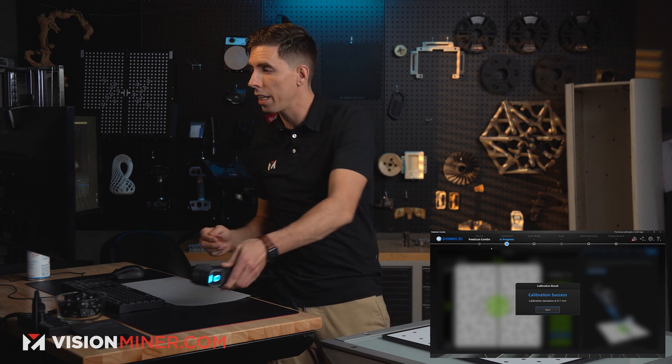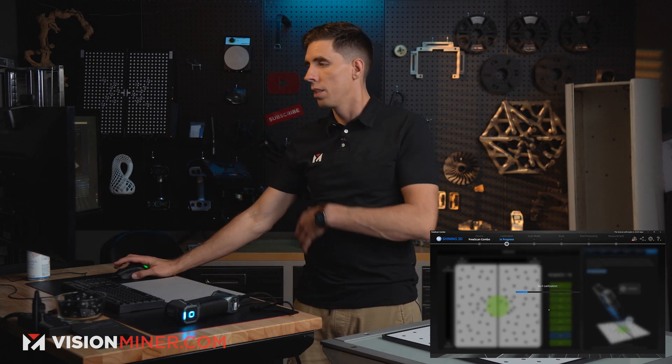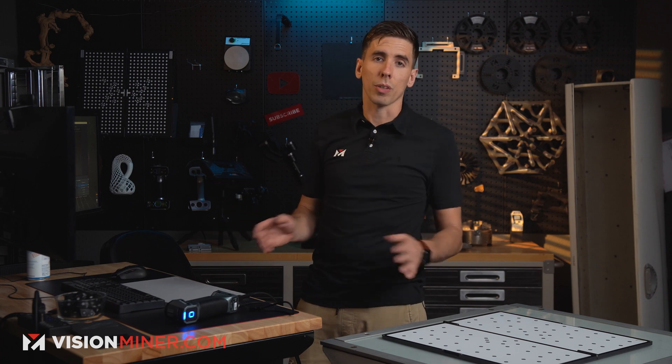And the other side — boom. It now says 'calculating, please wait' and we have a successful calibration with a deviation of 0.011 millimeters. Go ahead and hit Next, and that's it — now I'm ready to start scanning in laser mode or infrared mode. Everything's good to go.